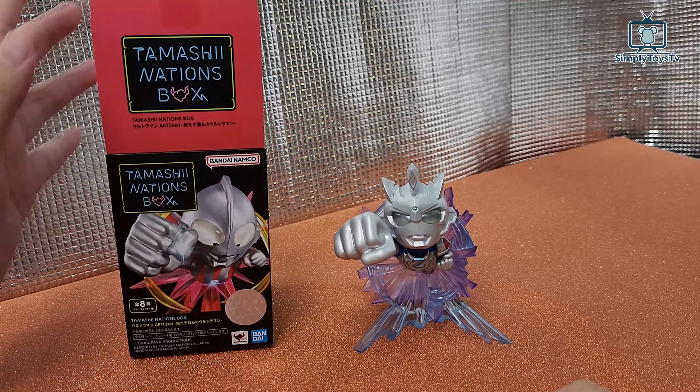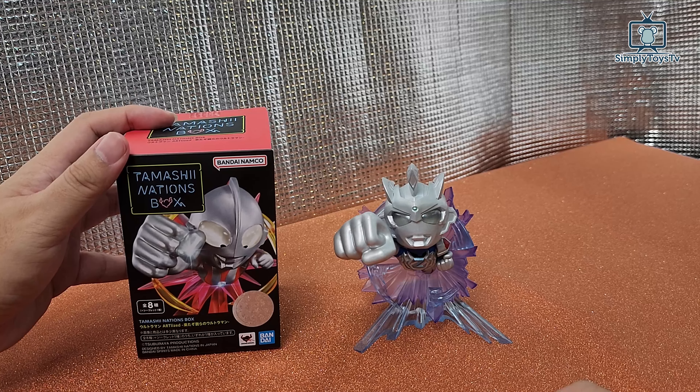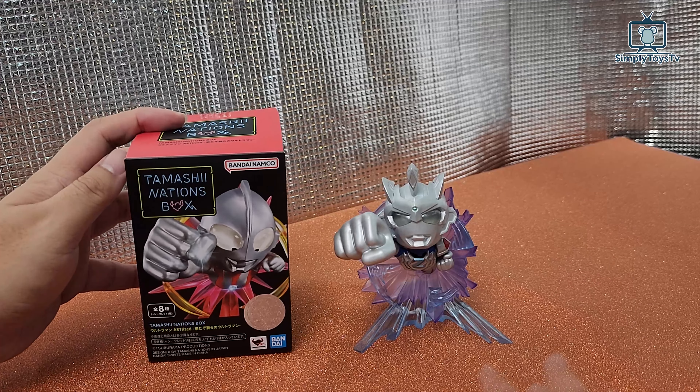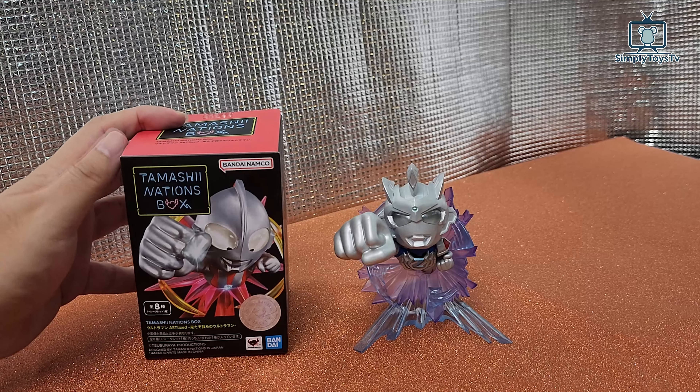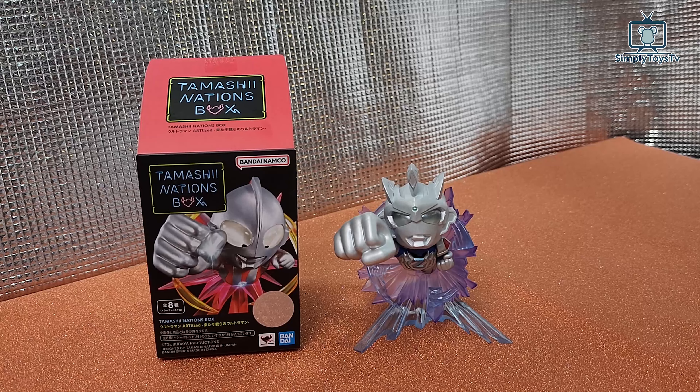So this is my first Tamashii Nation box by Bandai Namco. I didn't get the secret — I got the Ultraman Z — but I think it's good enough. If you're looking for something small to put in your office and you're a huge fan of Ultraman, I think this is pretty good.